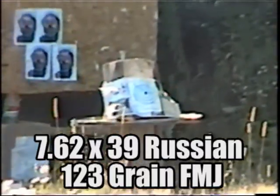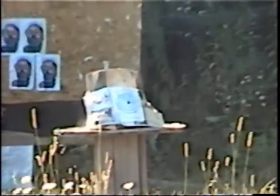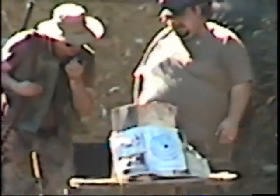I think he got it. Now, what grain of bullet was that again, Dennis? That was a 7.62x39 — East German — and something like 123, 125 grain. Very good. No new exit hole, just a bullet.